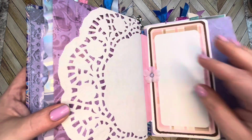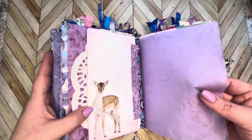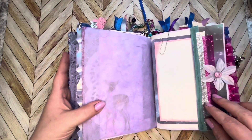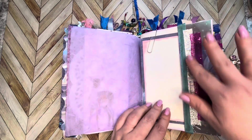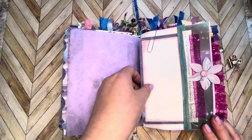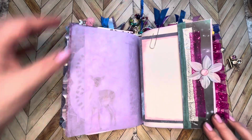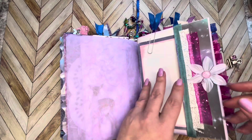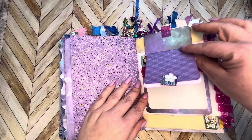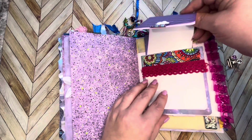Beautiful doily here, another journaling spot — oh dear, some pretty paper, I just love this fibery paper. Here we have a pocket with a collage of ribbon scraps and a flower with a flat-back gem. Here we have another journaling spot that's held in place with an altered paper clip. Some more beautiful scrap paper here — this has a pocket with a little notebook inside that just tucks right in.